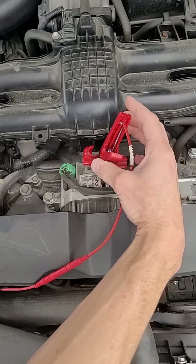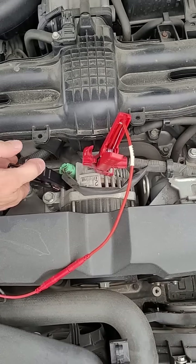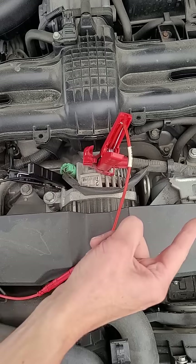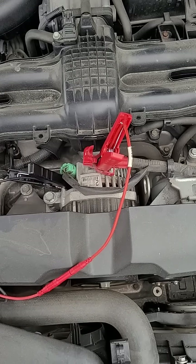Instead of connecting the battery clamps to the battery, I'm going to connect them directly to the alternator — the red clamp to the positive post of the alternator output and the black clamp to the alternator case ground.